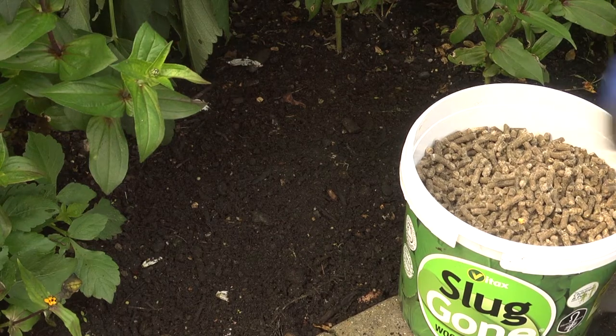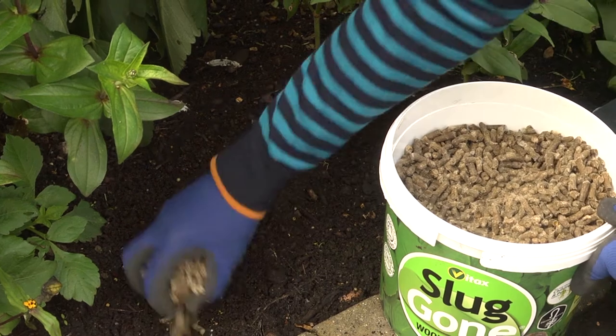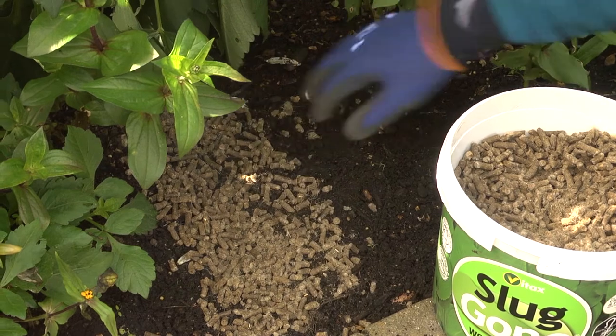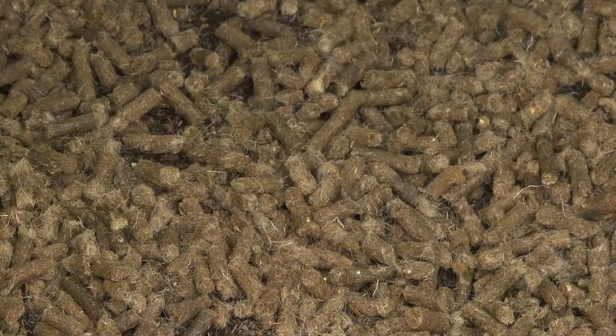But surrounding plants with a wool mulch does work. It binds together forming an insulation mat around the plant and also releases plant nutrients as it biodegrades.